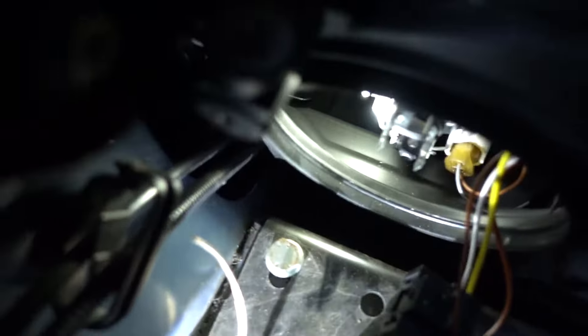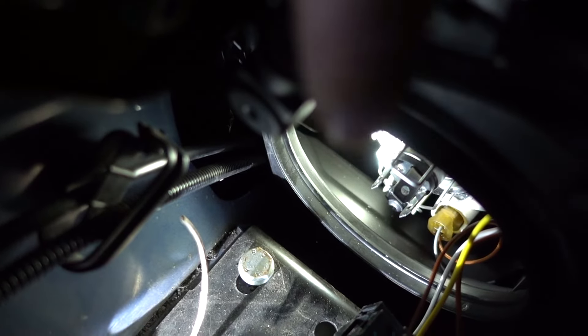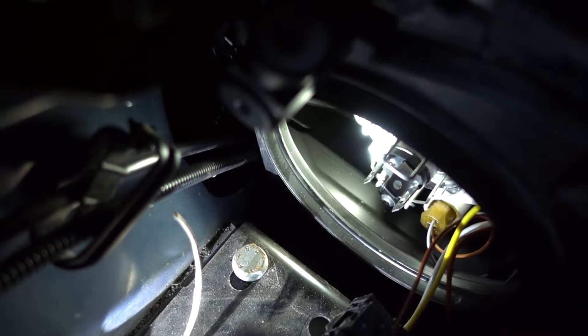Now next up, there's basically a metal retainer. I'm not sure if I can get in here to show you exactly, but you can see just there — there's like a metal retainer that runs all the way around the side of the light bulb and basically keeps it in place.